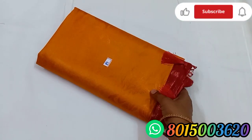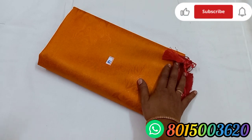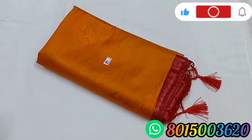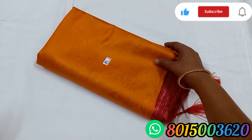Sari No. 81. This is a pallu. It costs 950 friends. You also add extra charges if you take a pallu on this sari. We have the pallu on the screen. Sari No. 81.